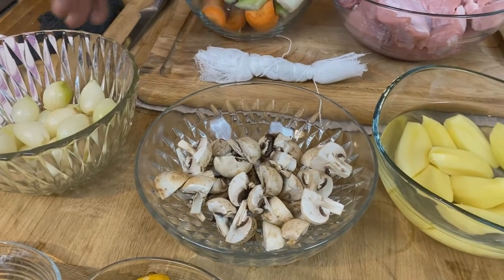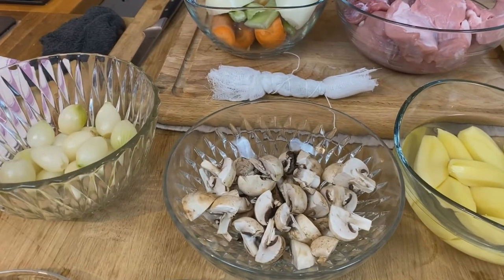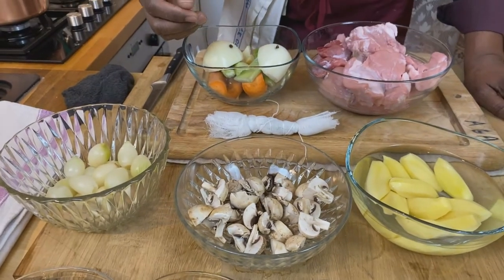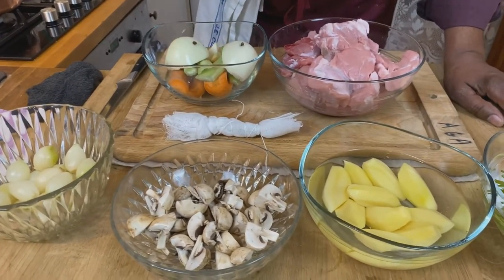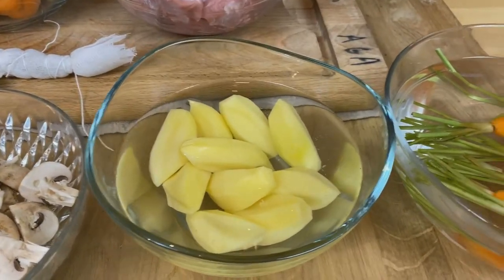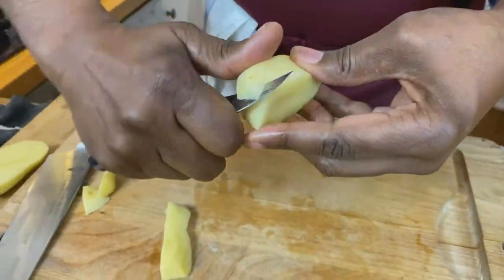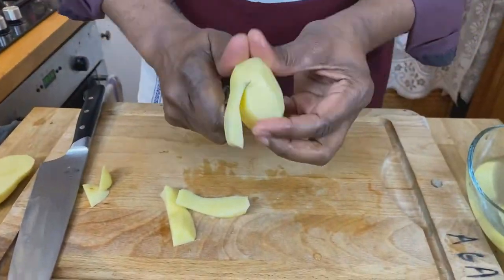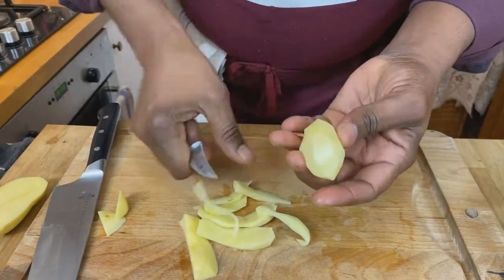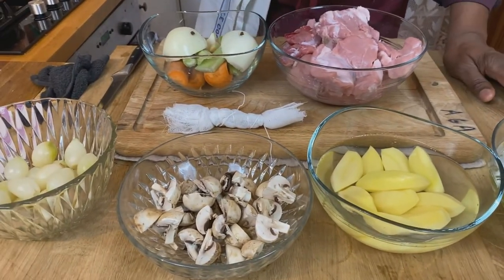This glazing technique is called étuvée in French — just gently cooked in a little bit of water and butter, flavored with salt, sugar, and pepper. Then we've got some seasonal vegetables: I've got some potatoes and some carrots, and I've turned these using a technique called pommes cocotte. These potatoes are all about the same size, so they should cook at about the same time. I'm going to gently steam those, possibly finishing them with a little bit of butter.